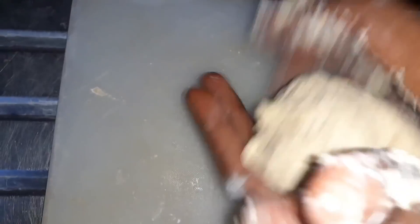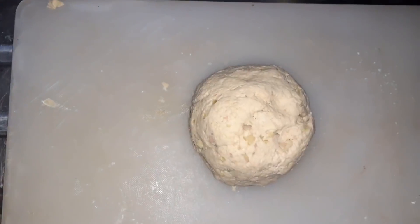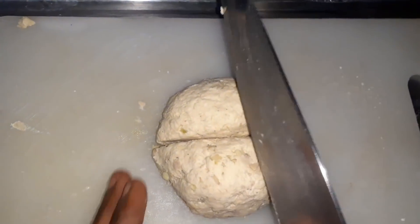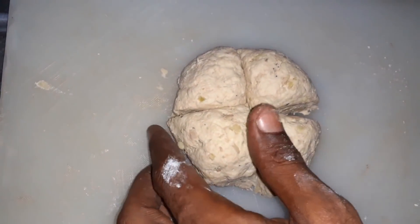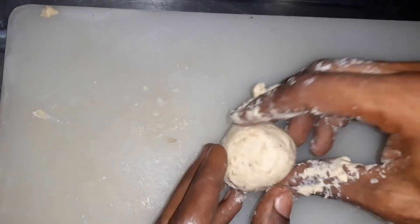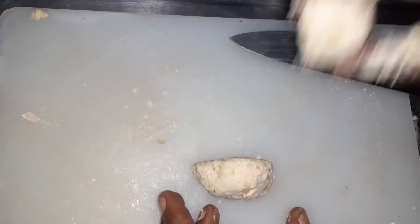We're gonna make a ball right now — make a ball with this. We're gonna divide this up. Consistent, just like how we want it. Now cut it into about four. Perfect. Let's remove one, two, three of them.